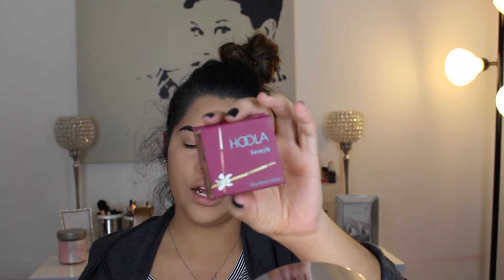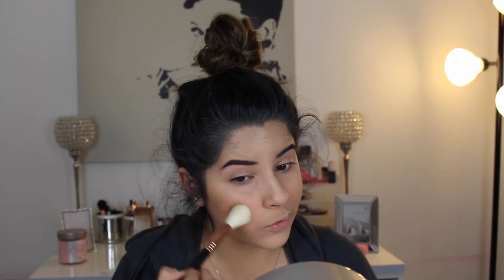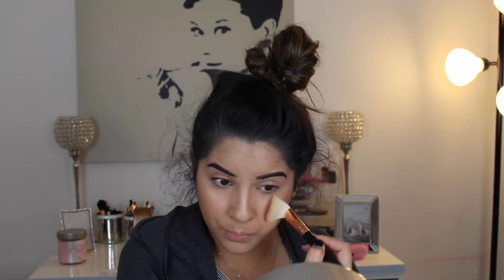Next thing I'm going to do is bronze my face before I go in and give a light contour. Right now I am really loving my Hoola Benefit Bronzer - it's such a nice universal shade, anyone can use it. To bronze my face, I am going to take this Sigma Large Angled Contour brush and make the fishy face, because I want it to be above where my contour is so it kind of just looks more bronzy. Bronzer brings more warmth to the face and gives your face a little more light. I'm just going to put this in the areas I would put a blush, but not going all the way to the apple of my cheeks.